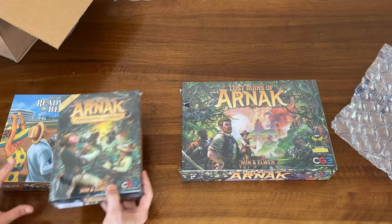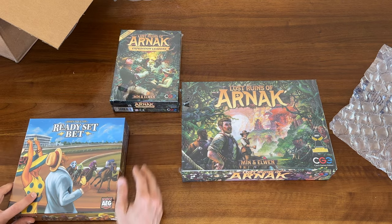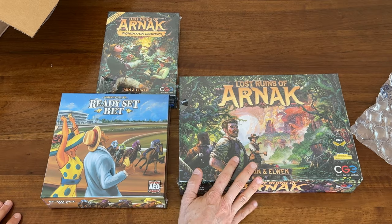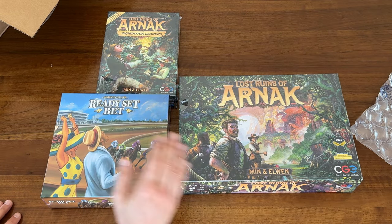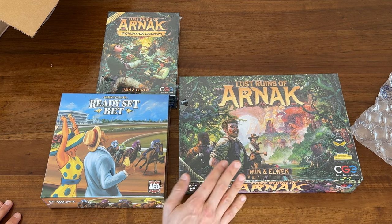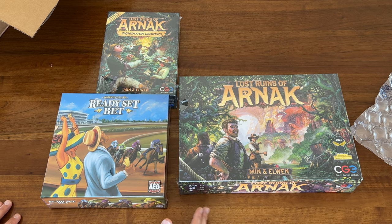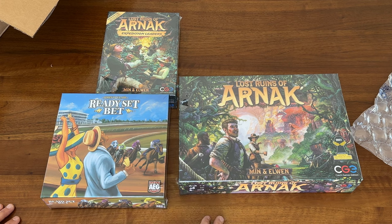We've got Lost Ruins of Arnak, Lost Ruins of Arnak expansion, and Ready, Set, Bet. I have never played the expansion. I really like Lost Ruins of Arnak — a friend got it and I was actually unsure of it. I know it got great reviews, but for whatever reason it didn't appeal to me. And then a friend brought it over and we played, and I loved it. I thought it was a lot of fun. I actually liked it better than Dune Imperium, and I thought I'd like Dune better, but I actually really like Lost Ruins.